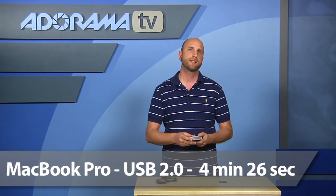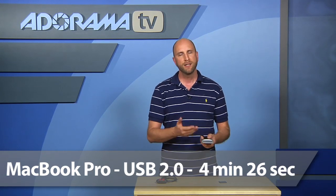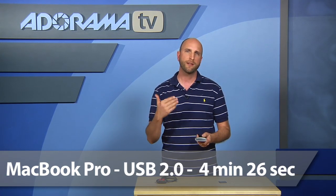We wanted to make sure we got consistent results, so I tested it on a MacBook Pro. USB 2.0 — since Macs don't have USB 3.0 — came in at 4 minutes and 26 seconds, almost identical to what we saw on the PC. So USB 2.0 speeds were very, very consistent across platforms.